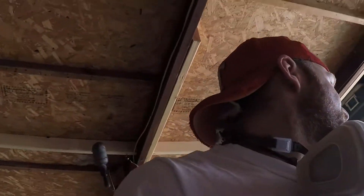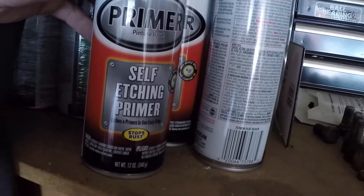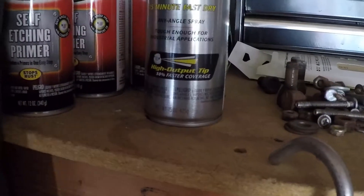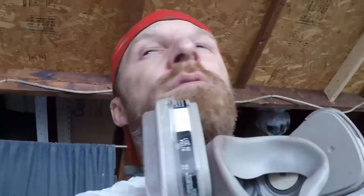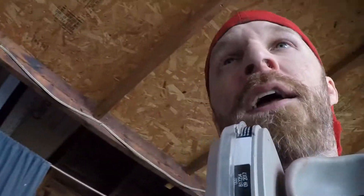I'm just going to prime the whole thing. What am I going to use? Right now it's some teal color. I got a self-etching primer here, and then I have... It's this — Rust-Oleum High Performance primer. So that's what we're using.